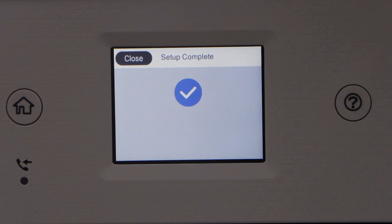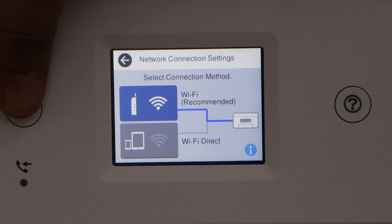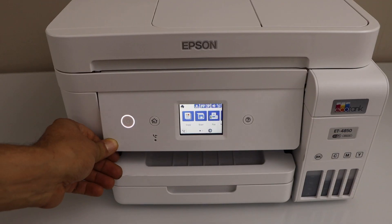Setup is complete. Click on Close and then click on the Home button. Your printer is now available online.